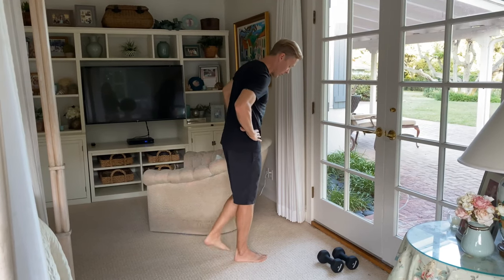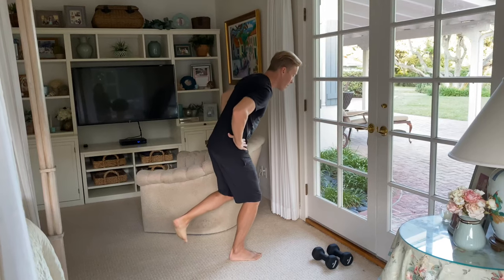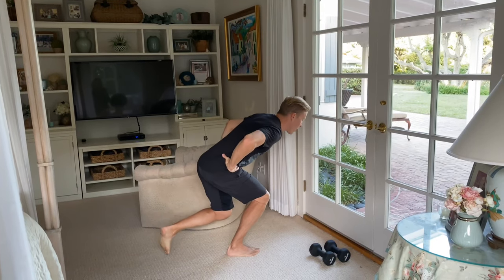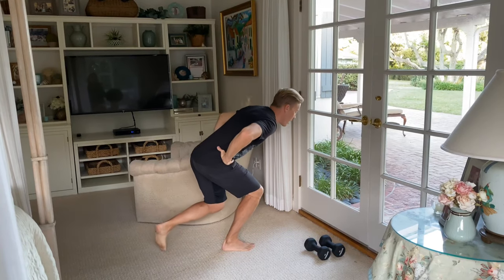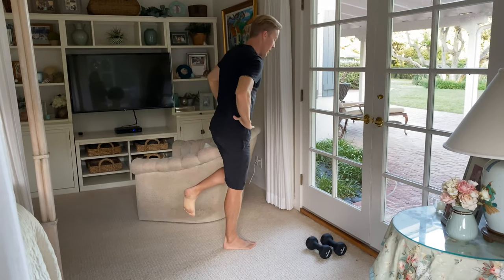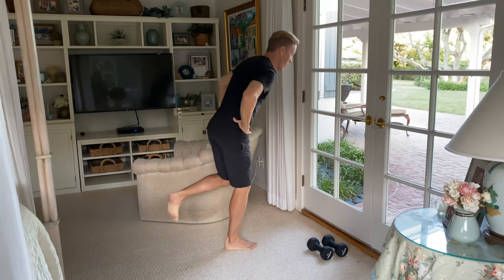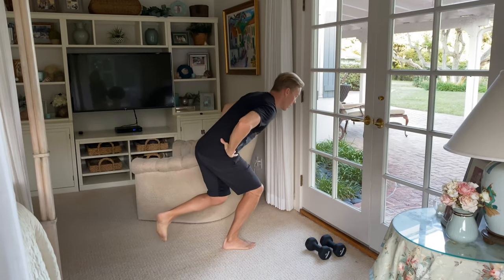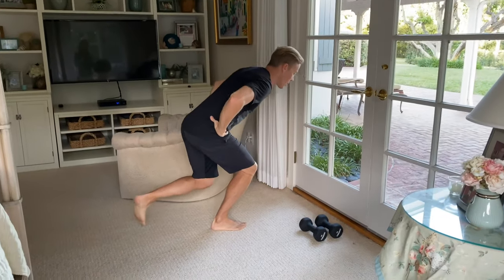One of the best exercises you can do is a single leg squat. Stand on that injured ankle, sit back towards a chair, and perform that squat as deep as you can comfortably go, trying to keep your ankle and knee in neutral — not letting things dive in or move around too much. Shoot for three sets of 10 to 15 repetitions.